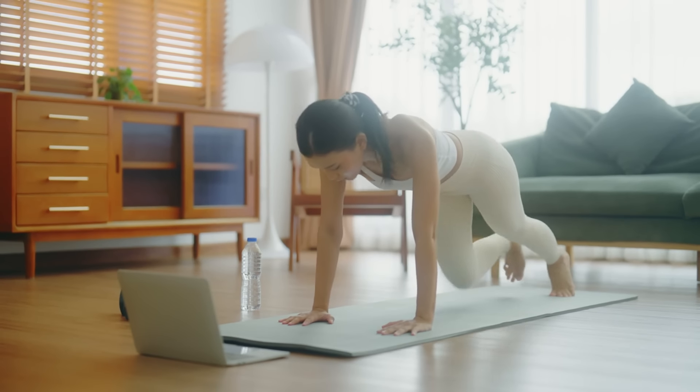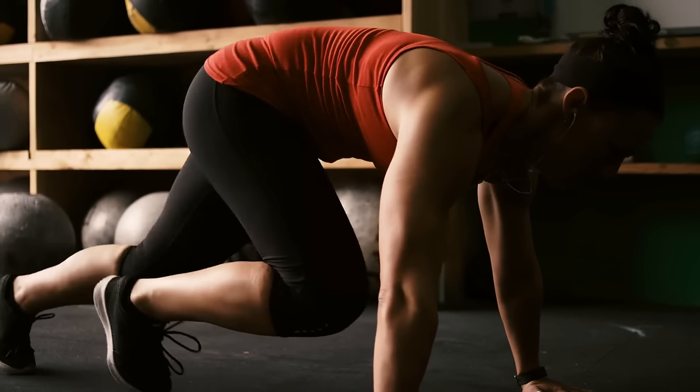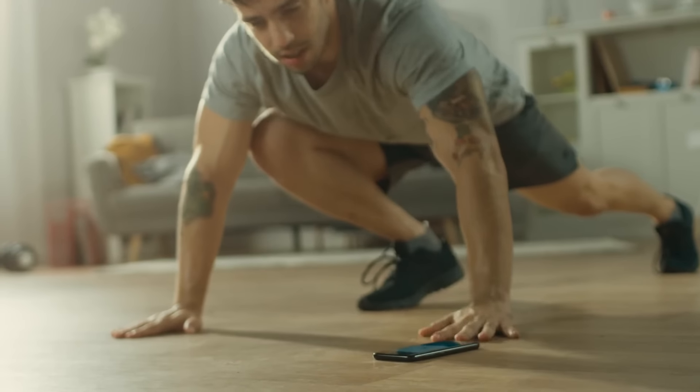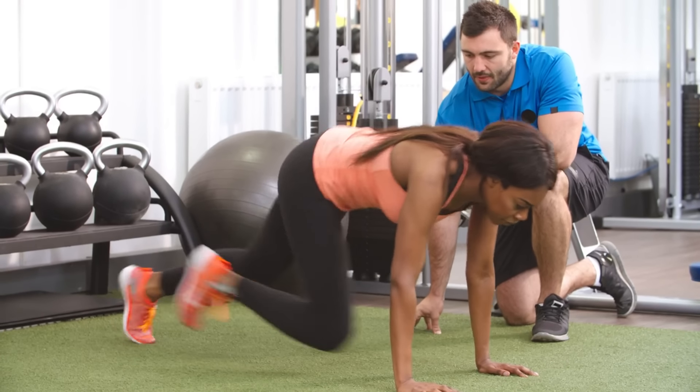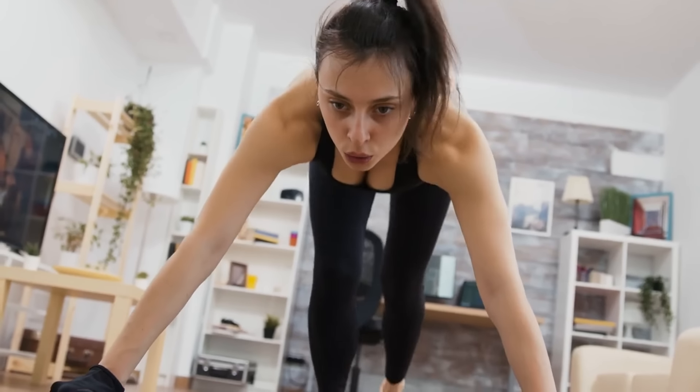How to perform mountain climbers correctly: Start in a plank position with your arms straight. Tighten your core muscles. Quickly pull one knee towards your stomach. Switch legs rapidly, pulling the opposite knee towards you. Perform three sets of 20-40 seconds.